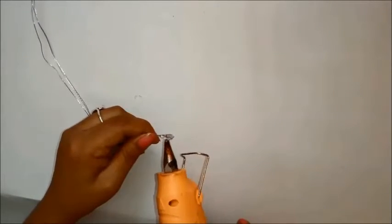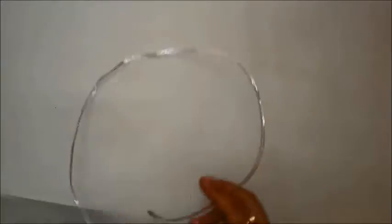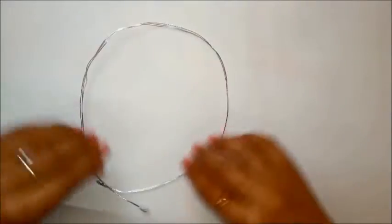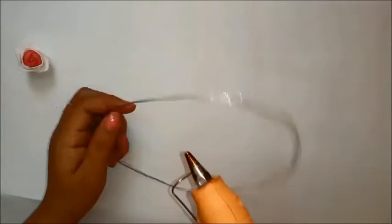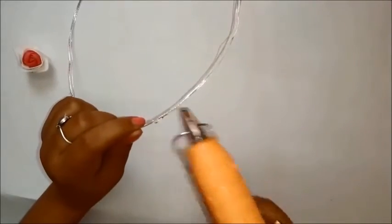I'm taking foam roses that are also easily available at the craft shop. You can also make them yourself — if you want to see how to make these foam roses, just comment down below and I will make sure to make a tutorial on how to make beautiful foam roses.